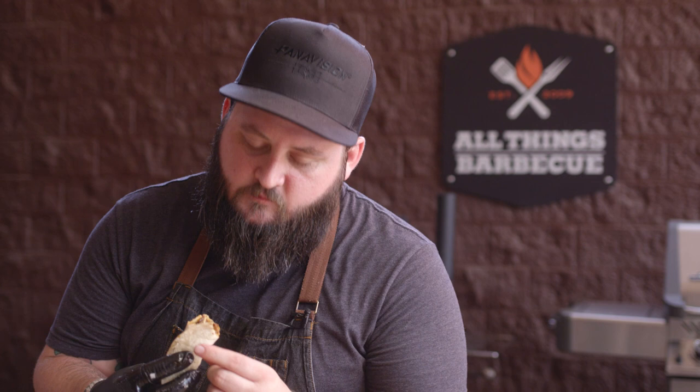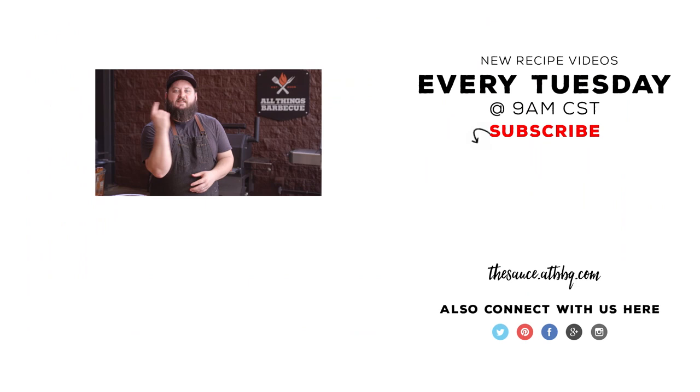Thanks so much for watching. Please check out atbbq.com for all the products and tools featured in today's video. If you enjoyed the recipe, hit that subscribe button. And if you have any questions or comments, or if there's anything you'd like to see me cook, let me know in the comment section down below, and let's be good to one another. For more recipes, tips, and techniques, head over to thesauce.atbbq.com. All Things Barbecue — where barbecue legends are made. Thank you.